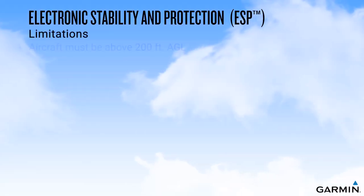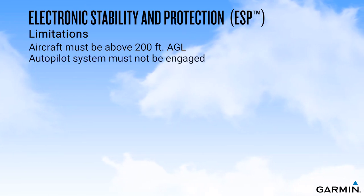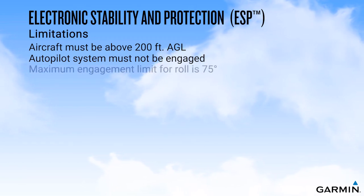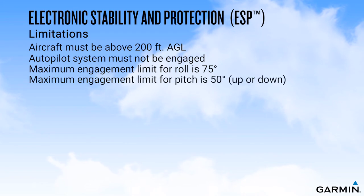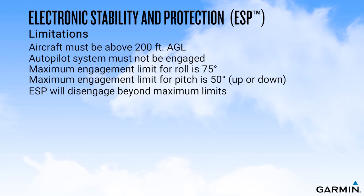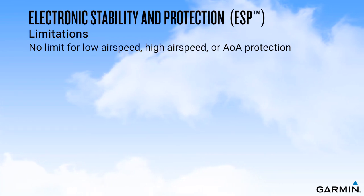The aircraft must be above 200 feet AGL for ESP to activate. ESP is only active when the autopilot system is not engaged. The maximum engagement limit for roll attitudes is 75 degrees; beyond this limit, the ESP system will disengage. The maximum pitch engagement limit is 50 degrees, either nose up or nose down; beyond these limits, the ESP system will disengage. There is no limit for either low airspeed, high airspeed, or high angle of attack engagement of the ESP system.